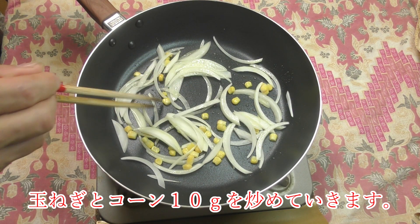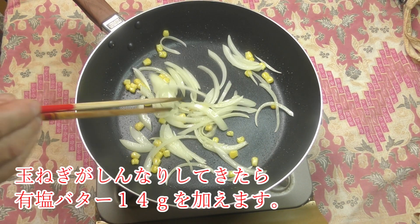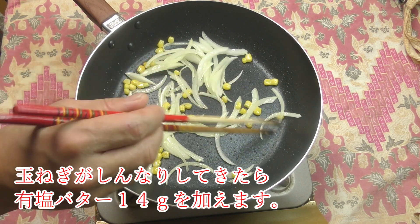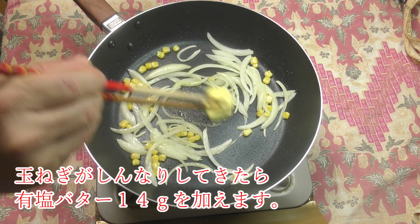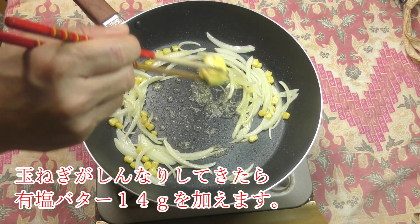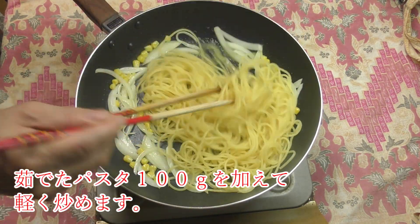I put it in a bowl. So it's ready to make it.